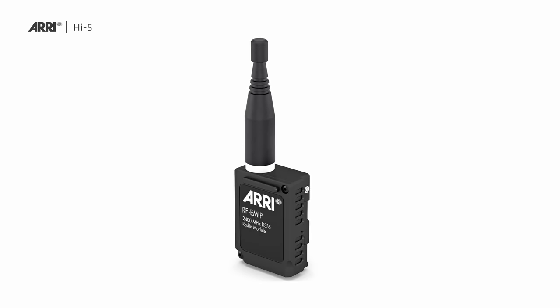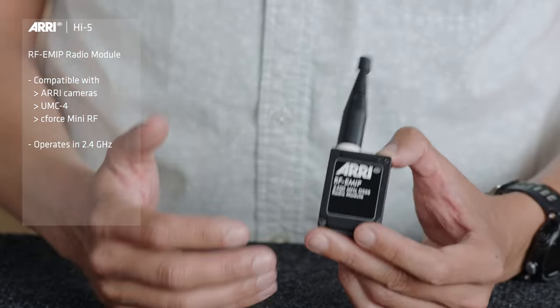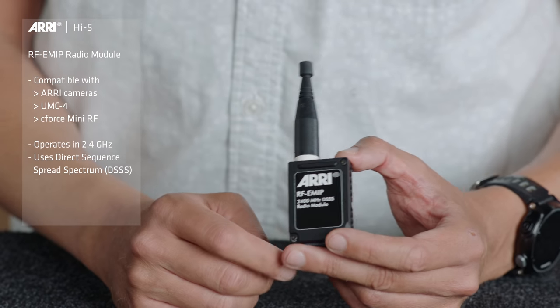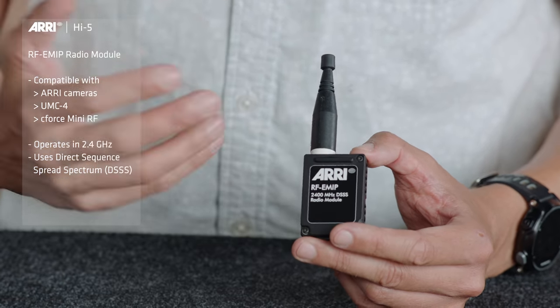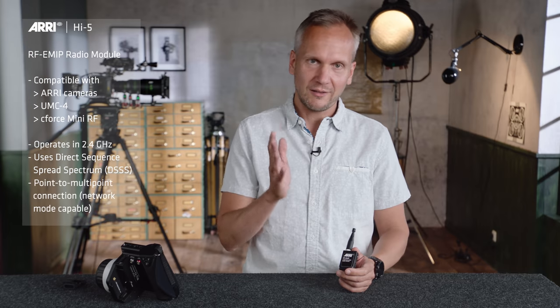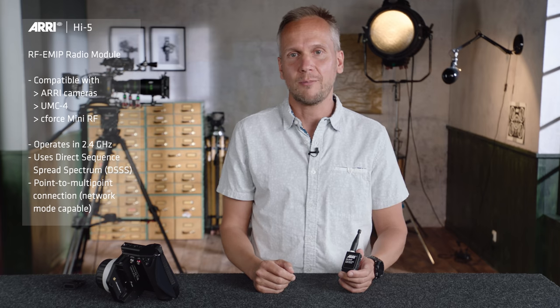One is the RF eMIP module. Just like the WCU-4, it's fully compatible with all the ARRI cameras, the UMC-4 motor controller, and the Cforce Mini RF lens motors. It operates in the 2.4 GHz band and uses direct sequence spread spectrum technology, which means you can select a fixed frequency to operate on.